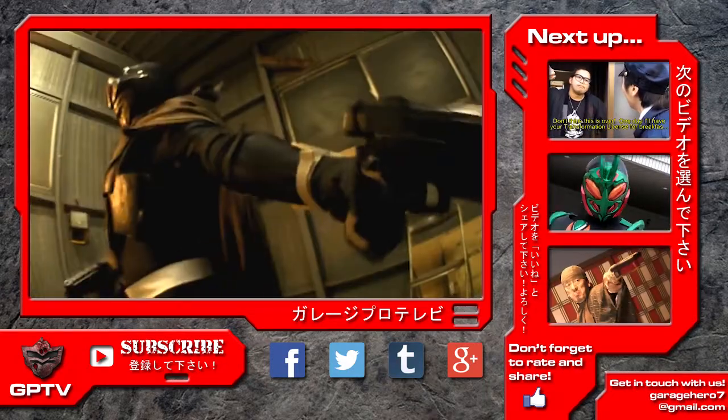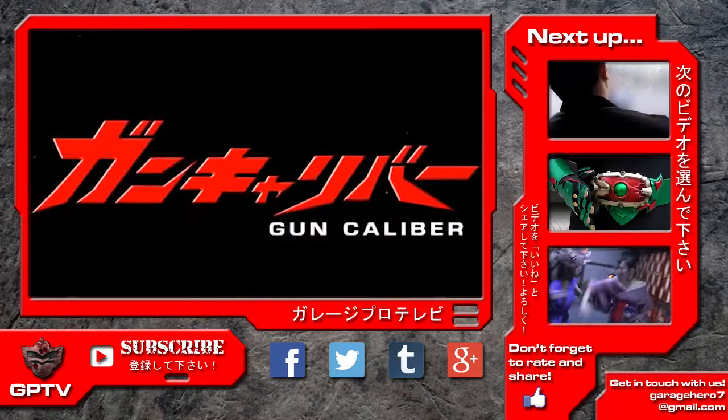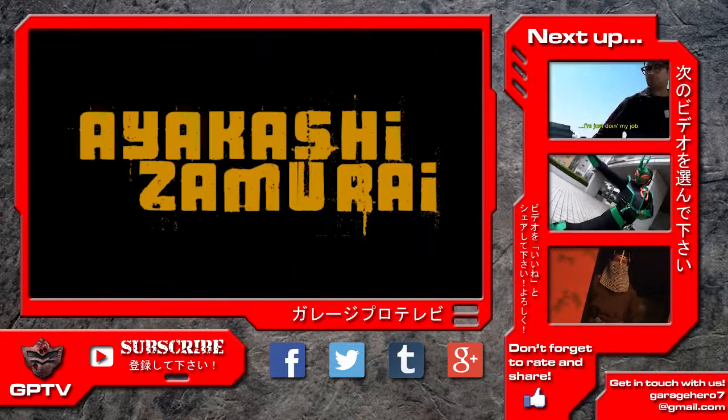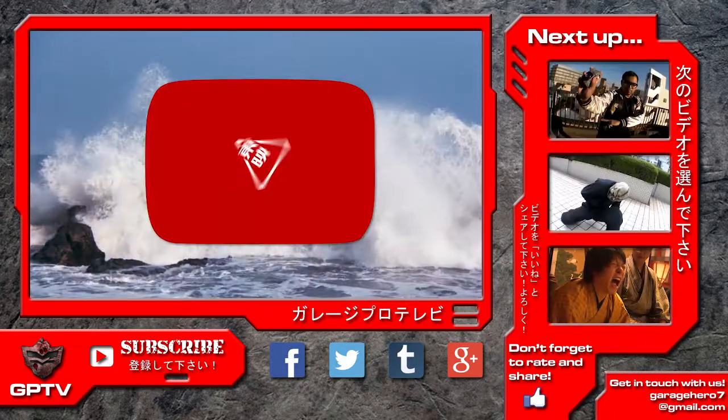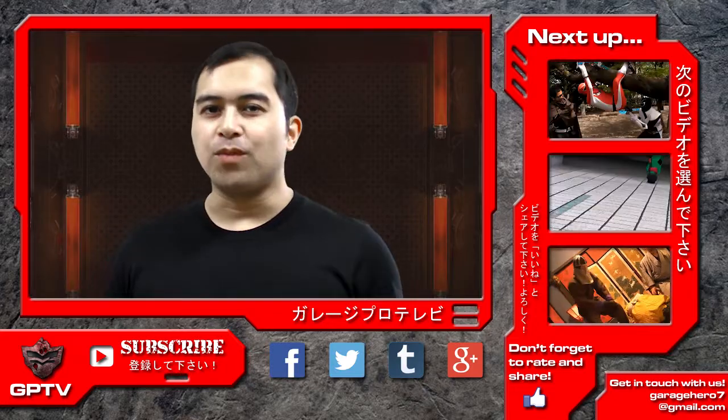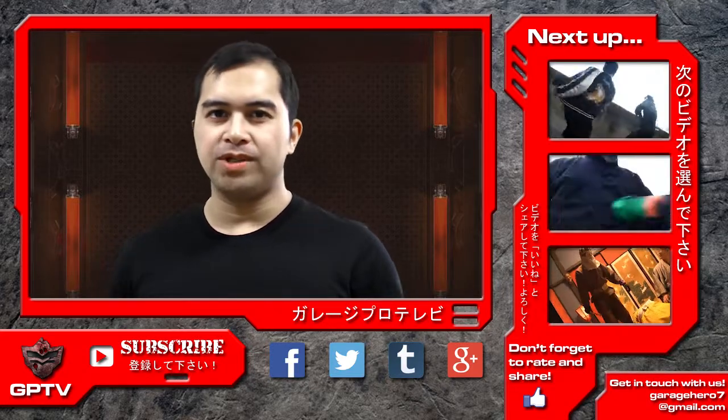Also, be sure to check out our original not-safe-for-work Tokusatsu series Gun Caliber, as well as our Jidai Geki fantasy web series Ayakashi Samurai, which was shot in collaboration with Toei Company Limited and the YouTube Space Tokyo. Tune in next time for more Tokusatsu Film School right here on GarageProTV.